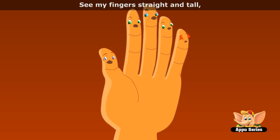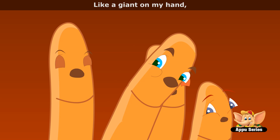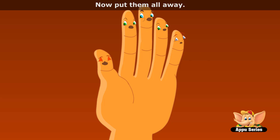See my fingers straight and tall, thumb is the shortest of them all. Middle finger there to stand like a giant on my hand. Little finger at the end, make it stiff, make it bend. Fingers are for work and play, now put them all away.